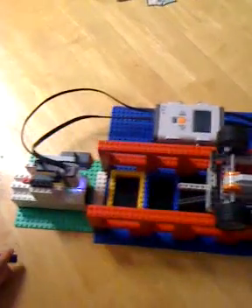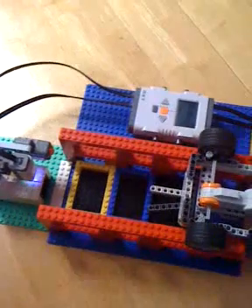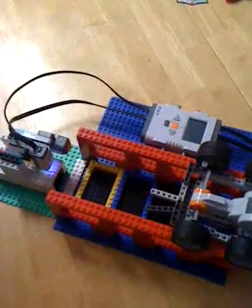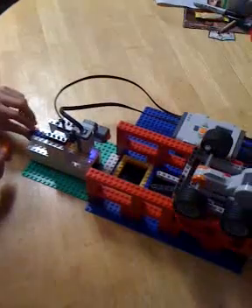This is our color sorting robot and he is going to sort Lego blocks and put them in the right bucket. We only have yellow and blue, and any block that's not yellow or blue he'll put in a different bucket. So he's going to go along this track and pick them up. Go ahead and push the first block through the tray.